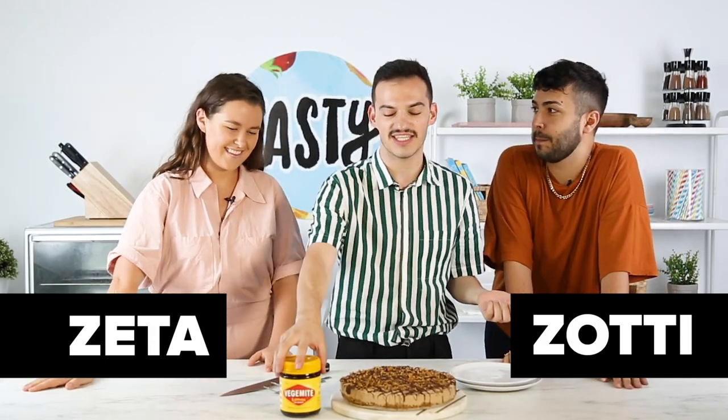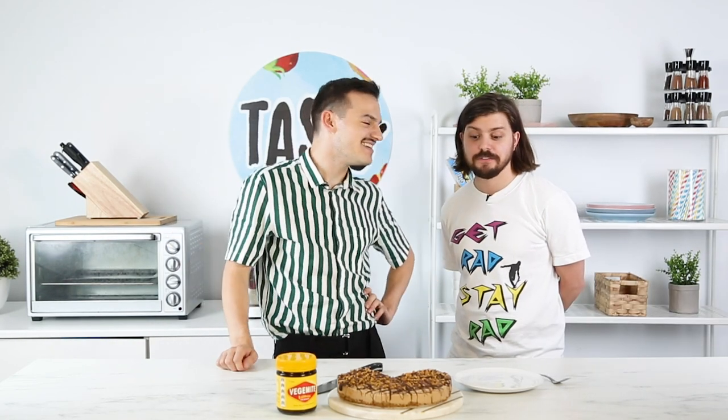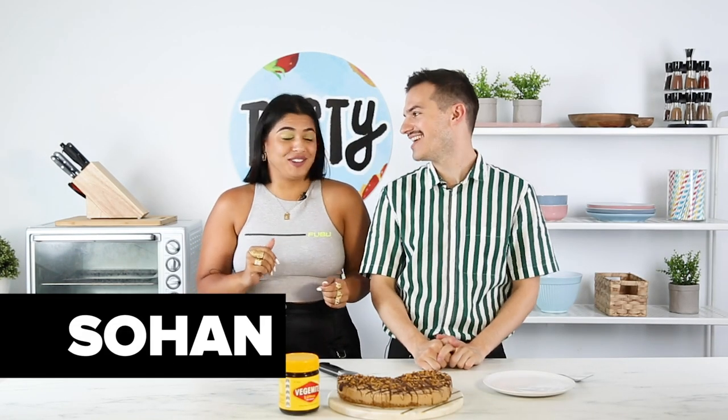Thanks guys for joining. I was challenged to turn Vegemite into dessert, so I have made a Vegemite cheesecake. I love cheesecake. Do you love Vegemite? I do love Vegemite. I have never had them together. Vegemite and cheesecake? Oh my god, that sounds so wrong. Vegemite in general is a major 'oop' for me.